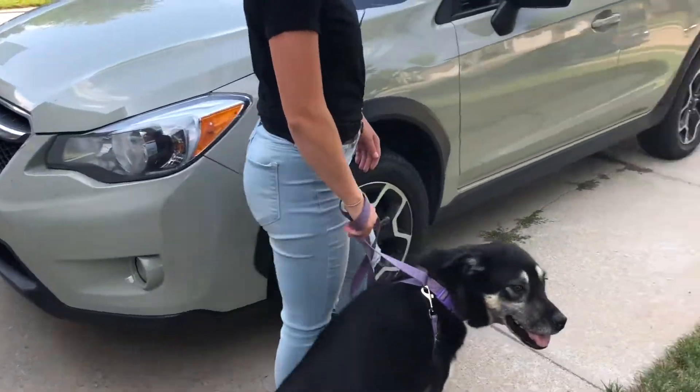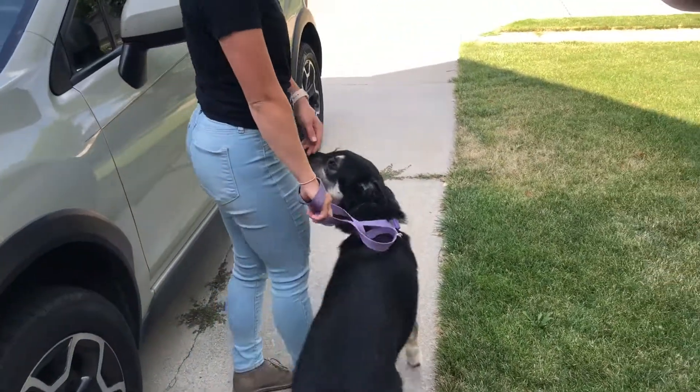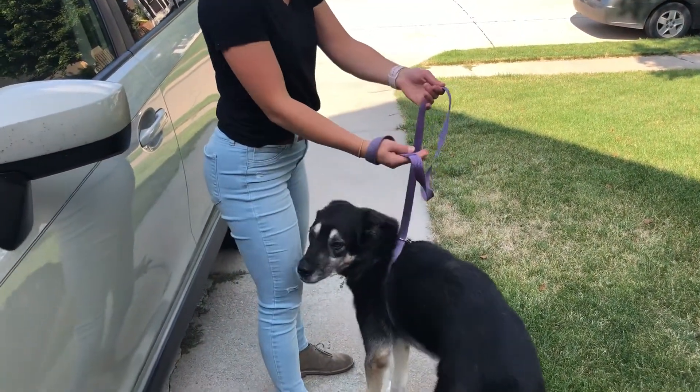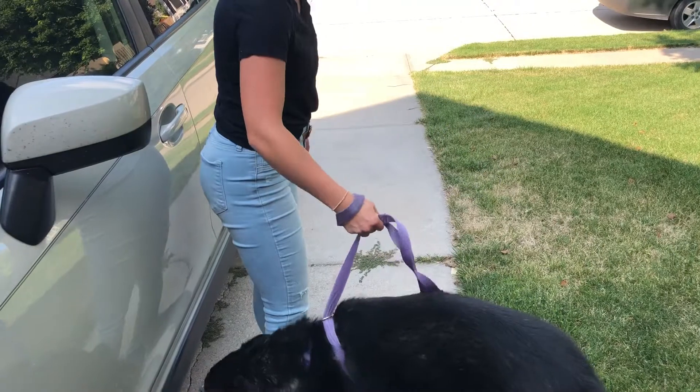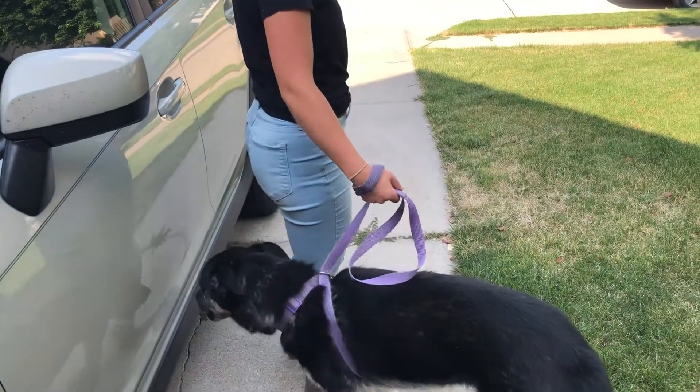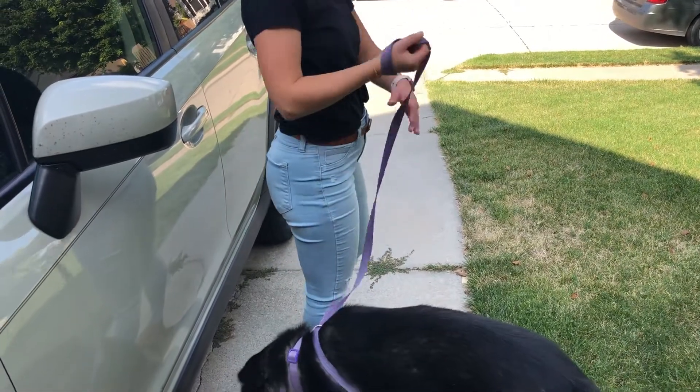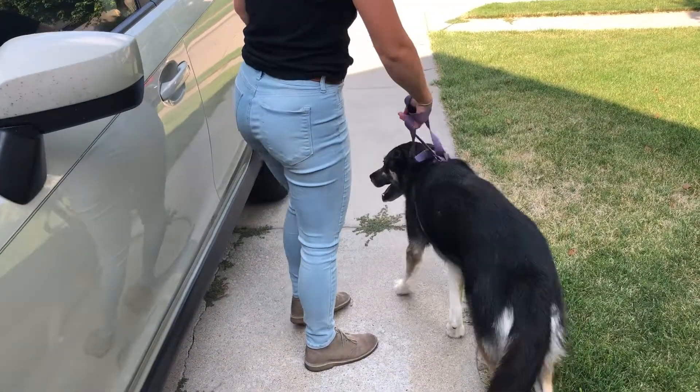Try to keep your hand as close to her as you can while still keeping the leash loose. Notice how I'm taking the excess leash and grabbing closer to her so I can correct her quicker. If my hand is all the way up here, I'm jerking too far when I correct, or she has too much room to wiggle around in.